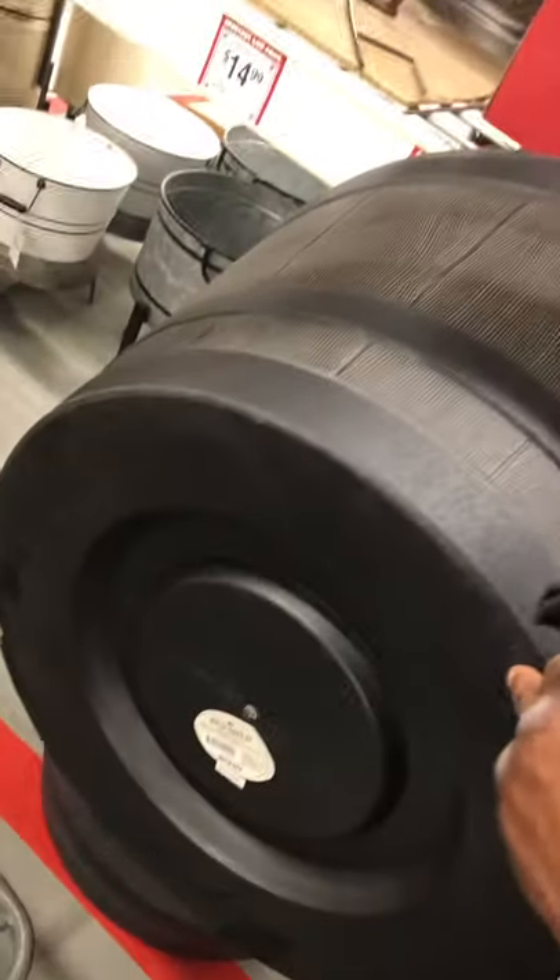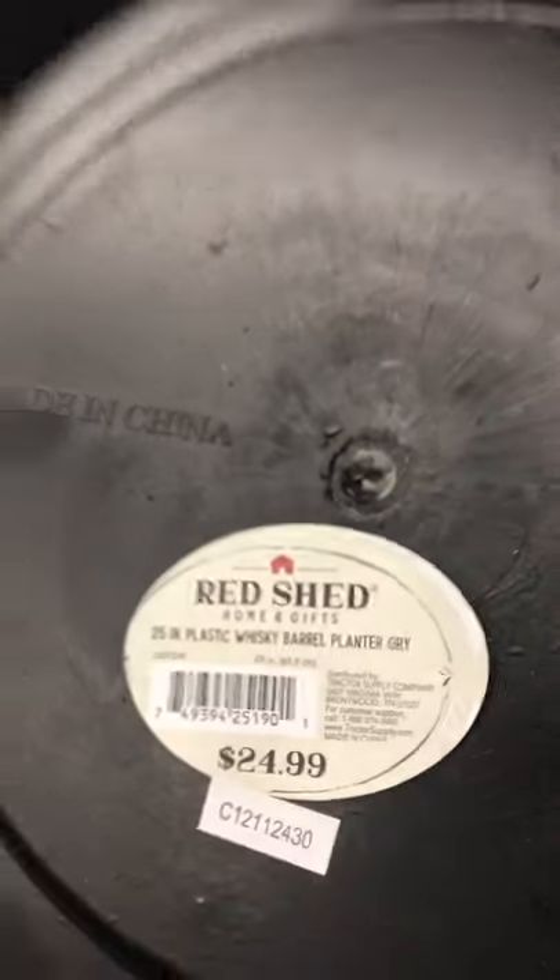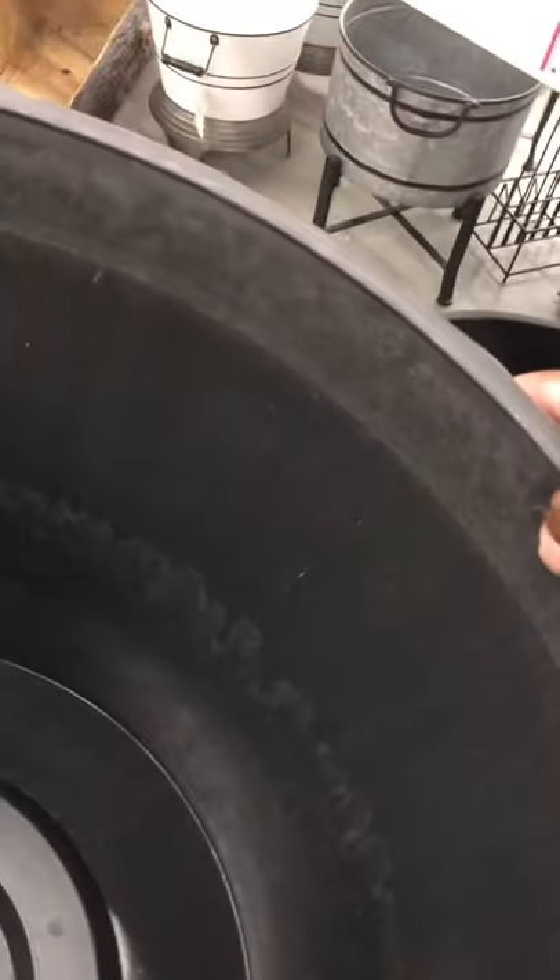Those are really nice. $24.99. Oh that's nice! And it's plastic — thick and sturdy. Those are nice.